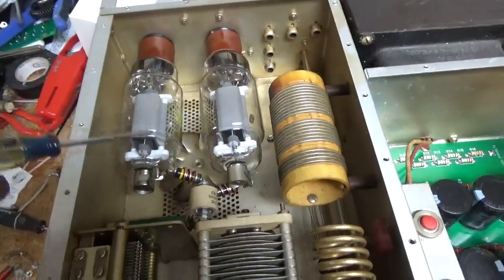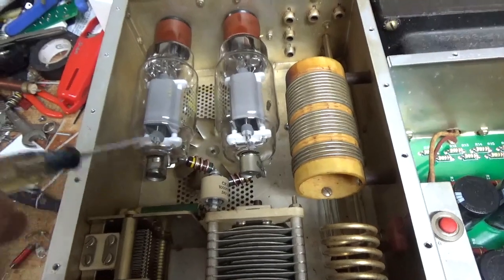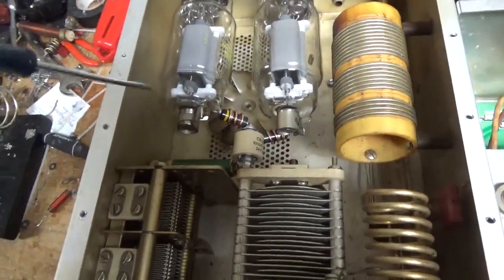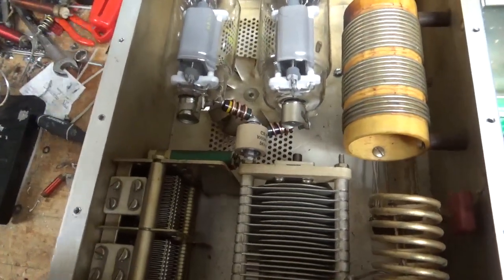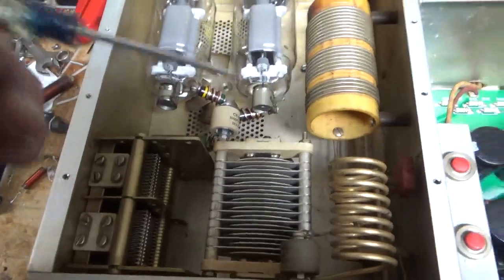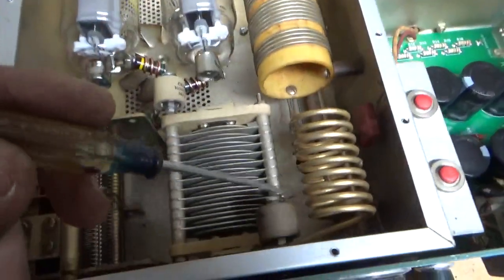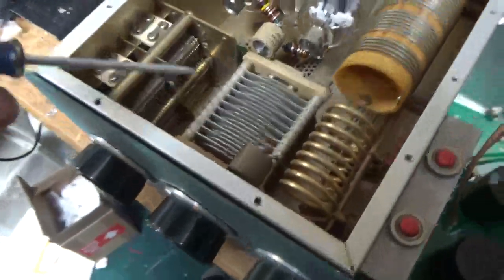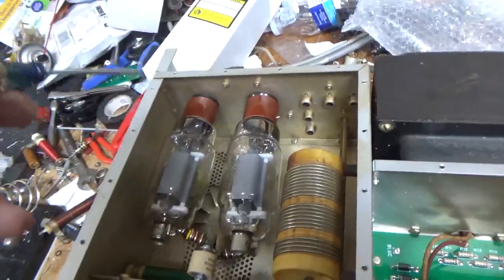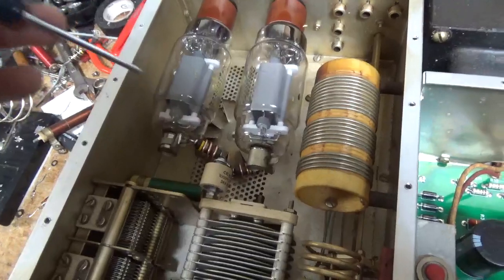Got a brand new set of Pentalab tubes. Replaced the parasitic suppressor assemblies — I always wind them and replace them. A new plate blocking cap, new plate choke — had a different one in here, not the stock one, and it was damaged. Cleaned the rotary switches with Deoxit Gold, the band switch and the other switch that's the padding capacitance for 80. Cleaned the socket clips with Deoxit Gold, also compressed them. Tightened the fan — it was loose — and oiled it.